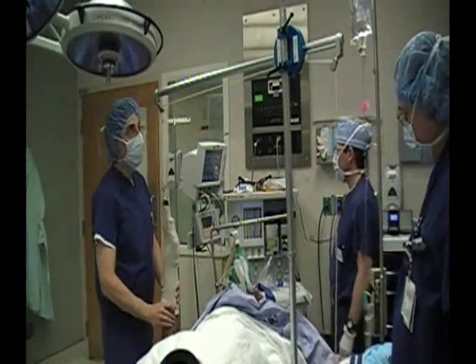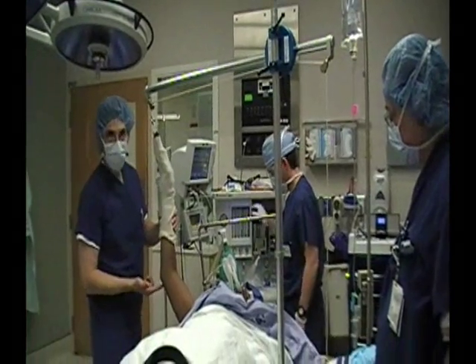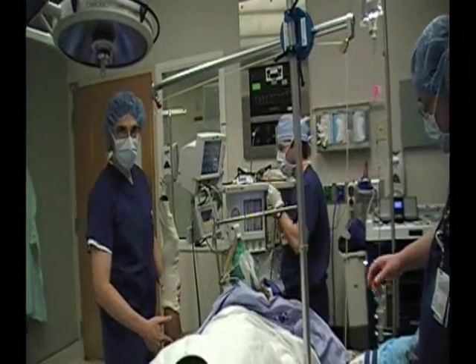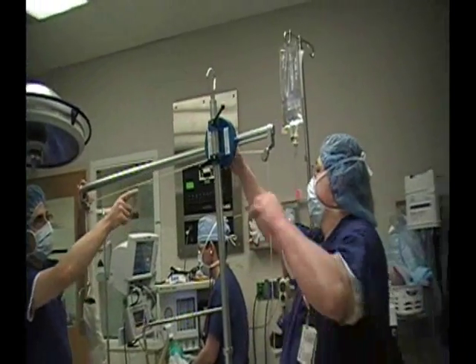I'm going to get a little bit posteriorly. I'm going to get a little bit anteriorly as well. And I'll pull this back right here just so we can cut off.